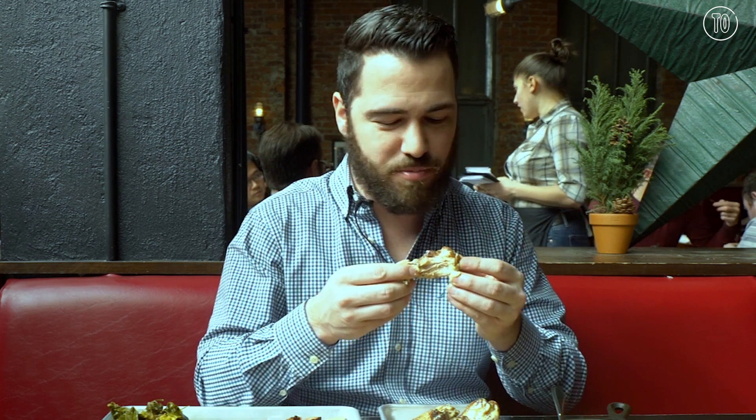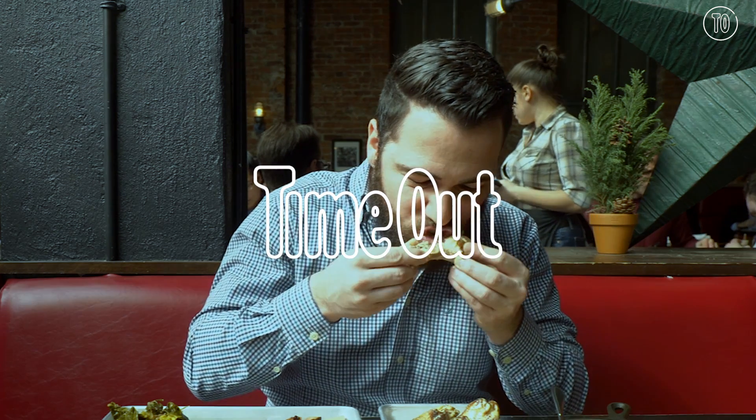I am so happy right now. I am so happy. I have the energy — reserved!